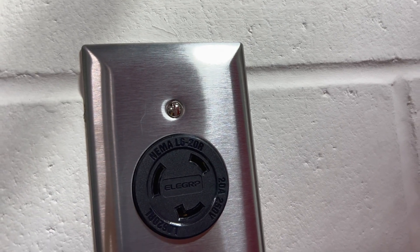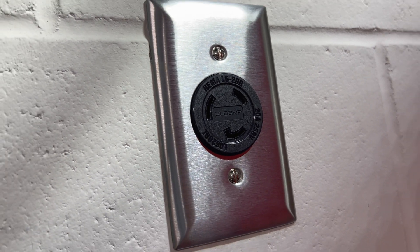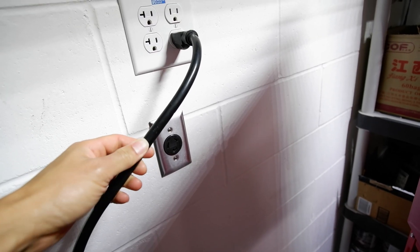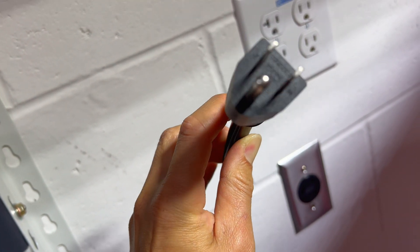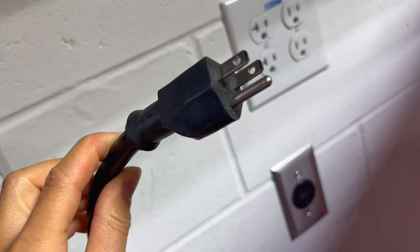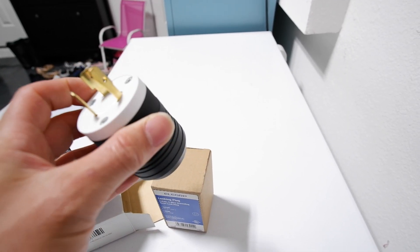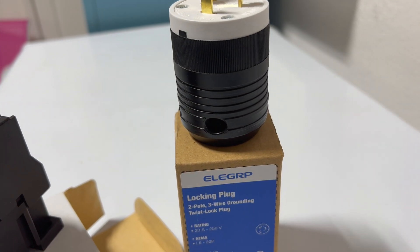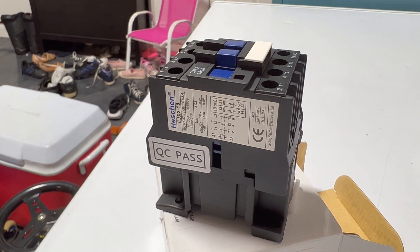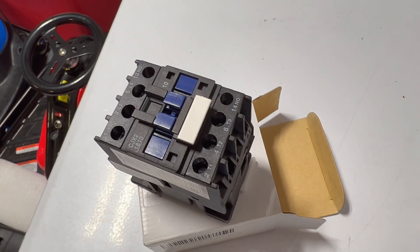For this outlet I'm using a NEMA L6-20R, which is a 20 amp receptacle, and we're going to install the mating plug onto this cable so that way we just plug this in. We're going to cut the 120 end off and just wire it to the new plug. Here's the NEMA L6-20 plug right here that we're going to be replacing — it's kind of a big boy but it plugs right in and twist locks. We're going to have to replace the contactor that's in there and rewire it. Here's the new contactor we're going to be using.